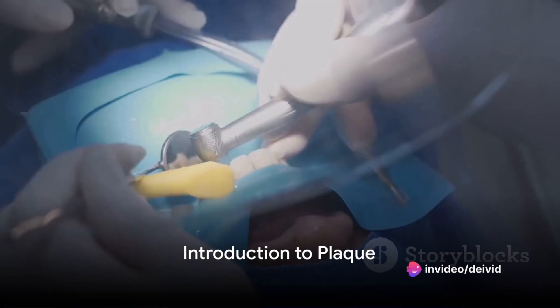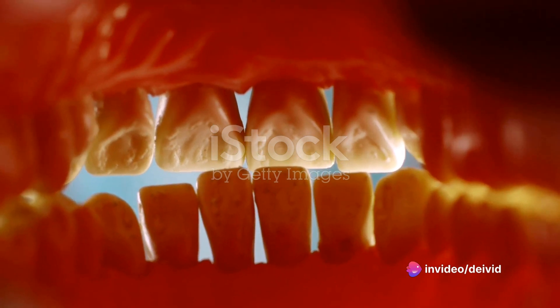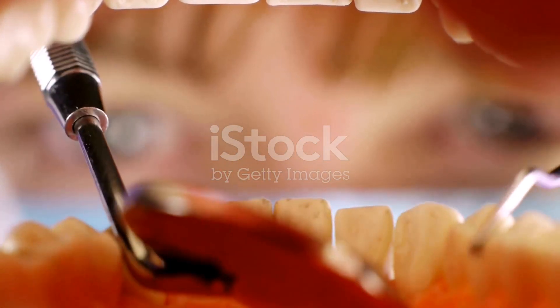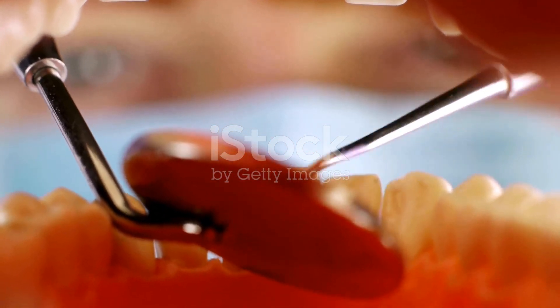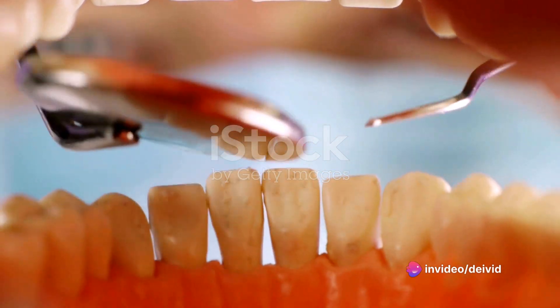Have you ever wondered how to remove plaque at home without the need for a dentist visit? Let's start by understanding what plaque is. Plaque is a sticky, colorless film of bacteria that constantly forms on our teeth and along the gum line. It contains bacteria that cause cavities and gum disease.